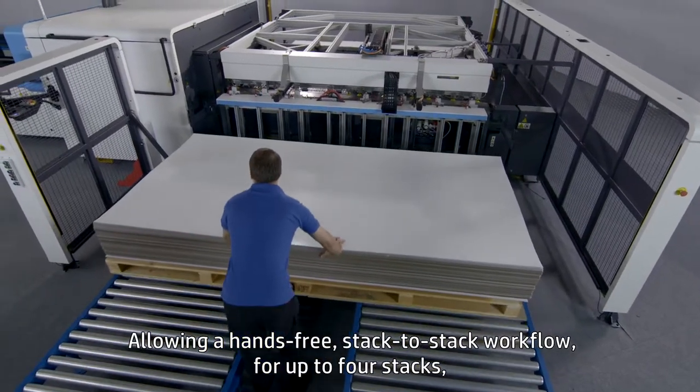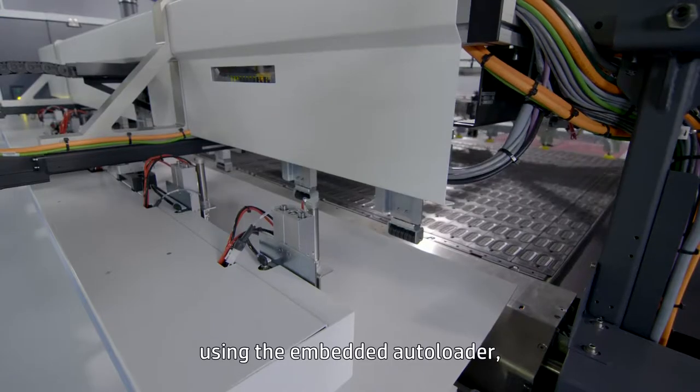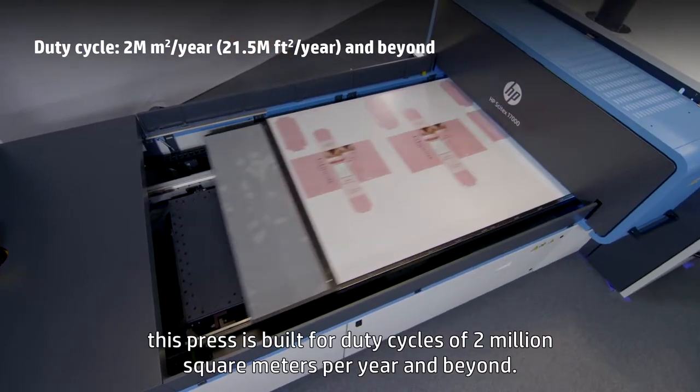Allowing a hands-free stack-to-stack workflow for up to 4 stacks using the embedded autoloader, this press is built for duty cycles of 2 million square meters per year and beyond.